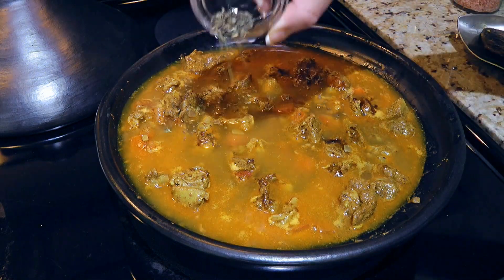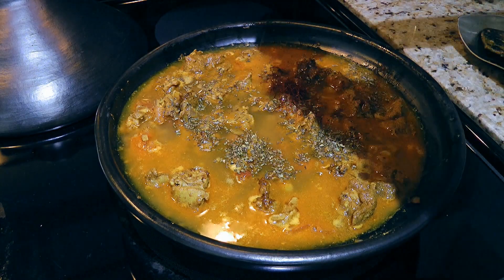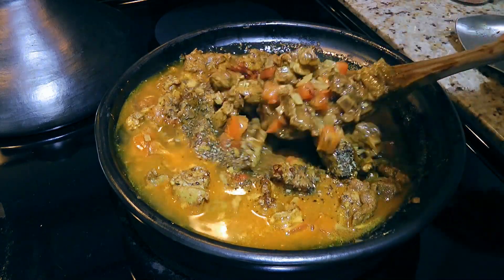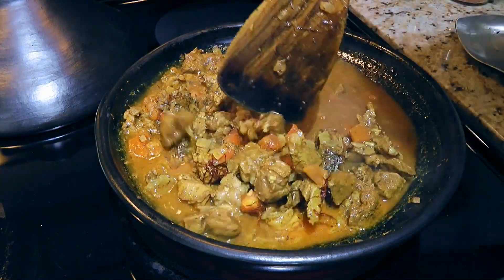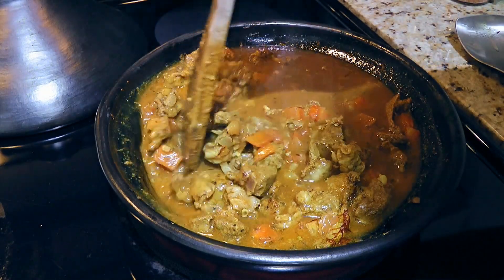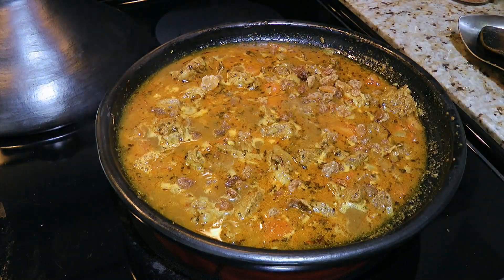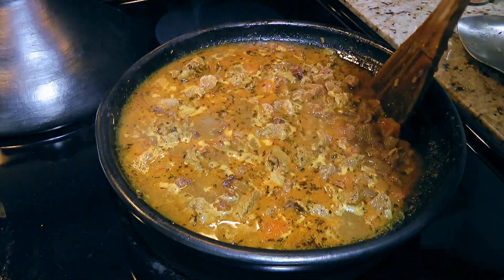Then we'll also add mint flakes, some saffron, a pinch of ground sea salt and freshly ground black pepper. We'll stir the ingredients and increase the heat to medium-high. Now this is an optional ingredient but highly recommended — dried fruits. It can be either sultanas, raisins, figs or currants. It really gives a nice flavor to the dish.